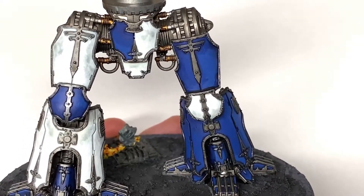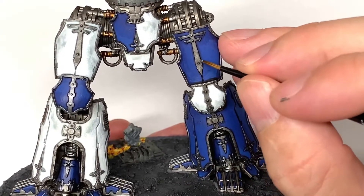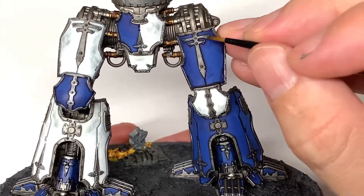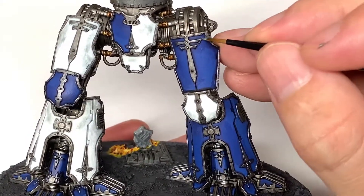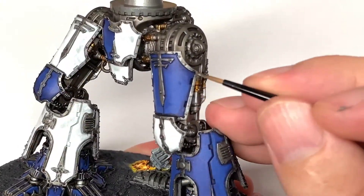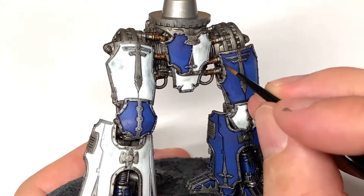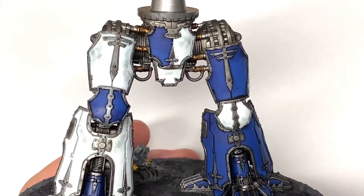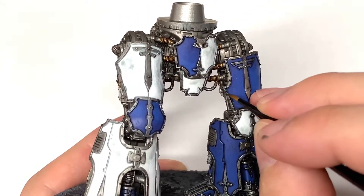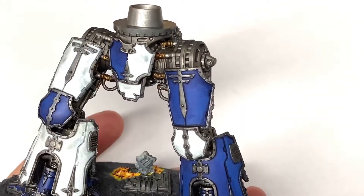Now I'm going to go back over the Lead Belcher and just give that a little bit of a highlight to make some of those sections stand out and shine a bit so it's not all dull. That just brings the details out on those armour trim and filigree parts as well, because you've got loads of stuff like that at the bottom of the legs. You can also at this point dry brush the rest of the legs to give them a little bit of shine where that Nuln Oil went over earlier.